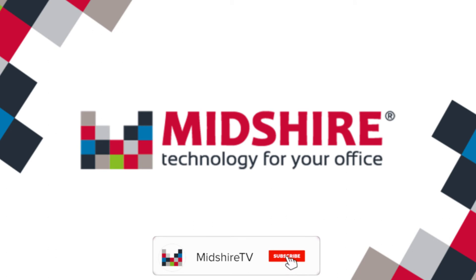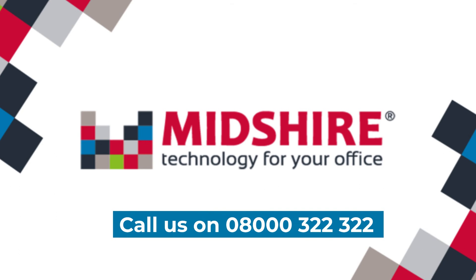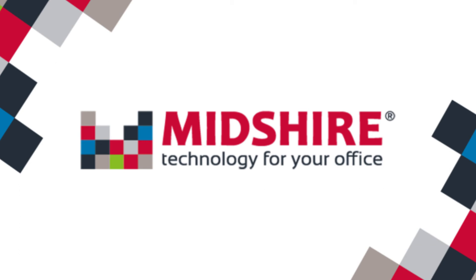Thank you for watching. If you found this video helpful, please make sure to like and subscribe. If you require further information or help, please check out the training videos or give us a call on 08000 322 3222. Thank you so much for watching and remember, we are the business communication experts.